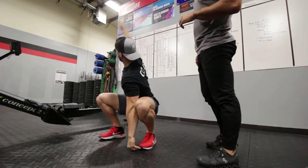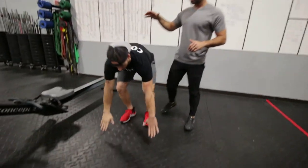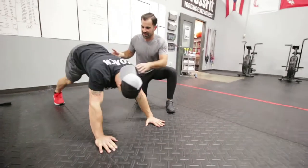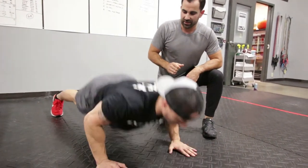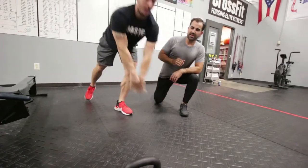Right after that we go into a yoga push-up with a shoulder tap. Starting in a full plank position, tap-tap, all the way down, then push all the way back up into a down dog. Good activation in the upper back, getting those shoulders prepped for all the burpees and that overhead work. Five of these.